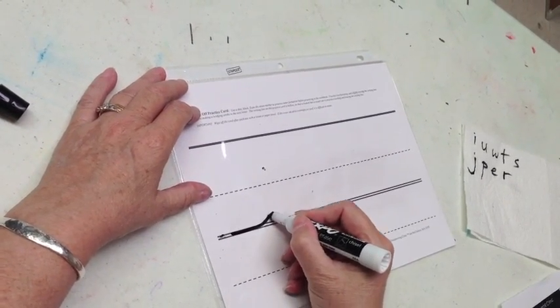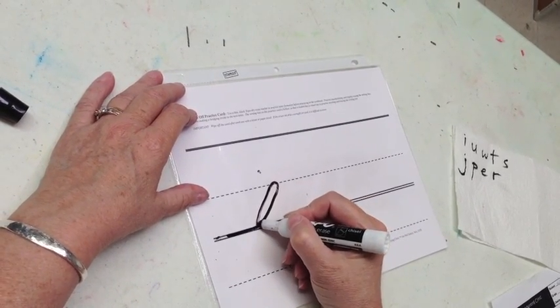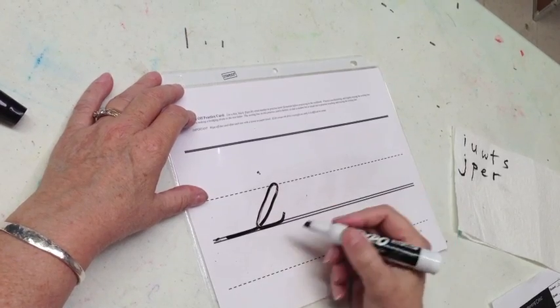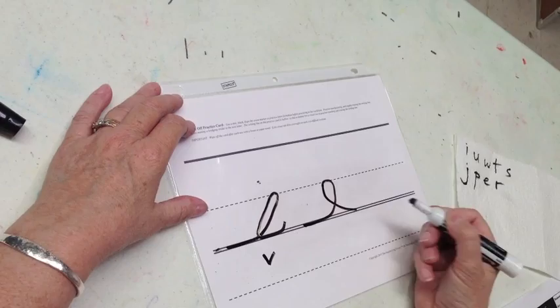Skateboard ramp B: make a skateboard ramp, make a hook, straight line down, touch and trace a half a smile. This is good; this is not so good.